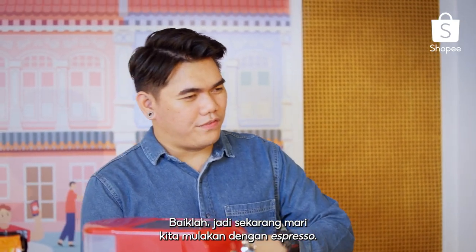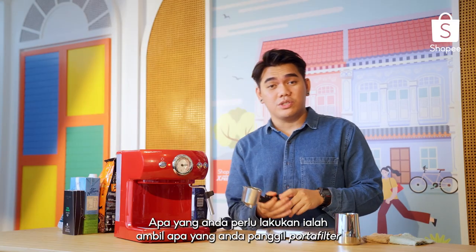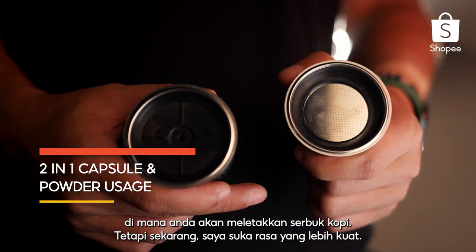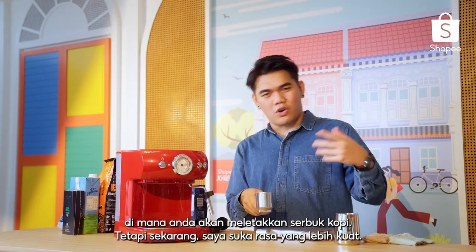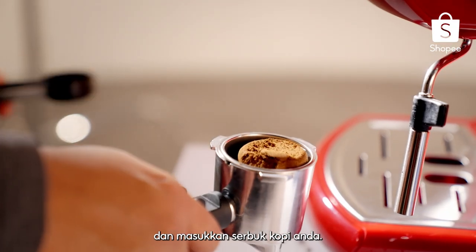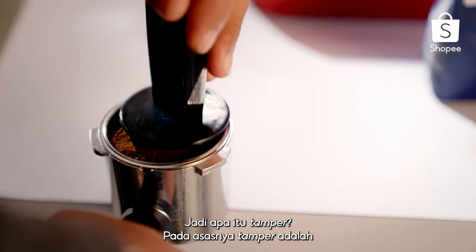Let's start off with espresso. How do you make an espresso? It's simple — all you have to do is grab what you call a portafilter. We actually have 2 options that come with this portafilter for where you put the ground coffee in. I like a little bit of a stronger flavour, so grab the portafilter, put it on your weighing scale, and go ahead and insert your ground coffee. The scoop they included is also a tamper.